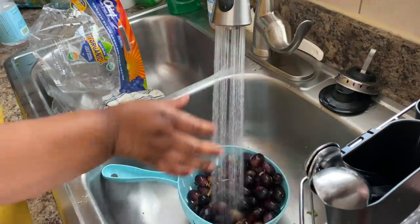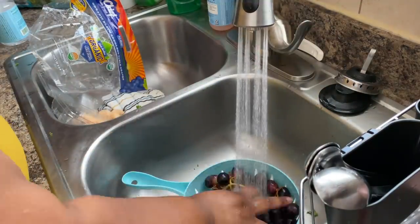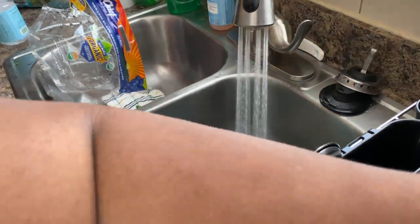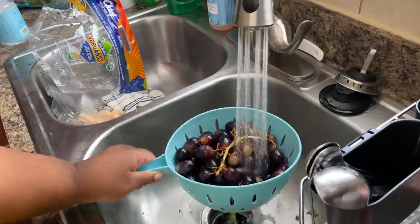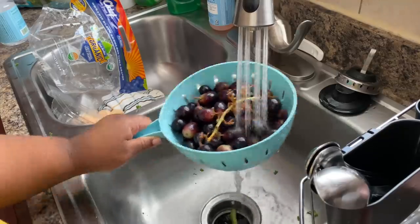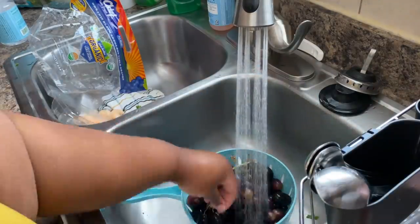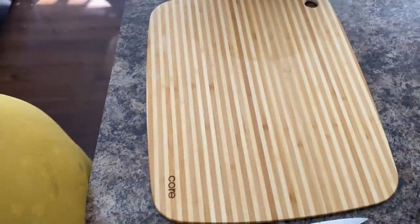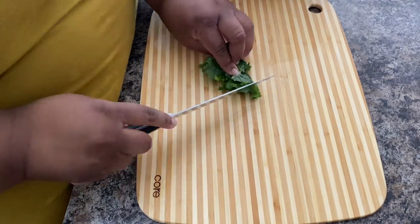So here I'm just rinsing off some grapes and some blueberries that we got from Whole Foods. Y'all, they were so sweet — I swear Whole Foods has the best fruit, and it's all organic, so shout out to Whole Foods. So I'm pretty much done with the kale rinsing, and now we are about to get into cutting the kale.